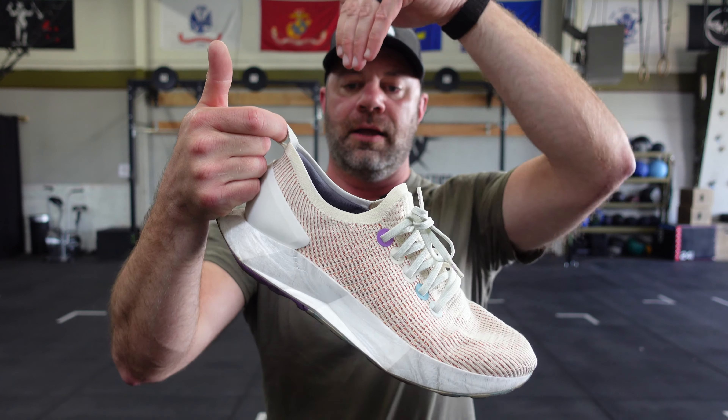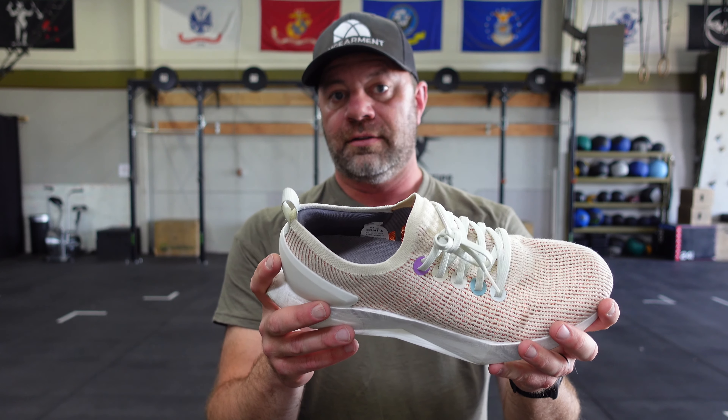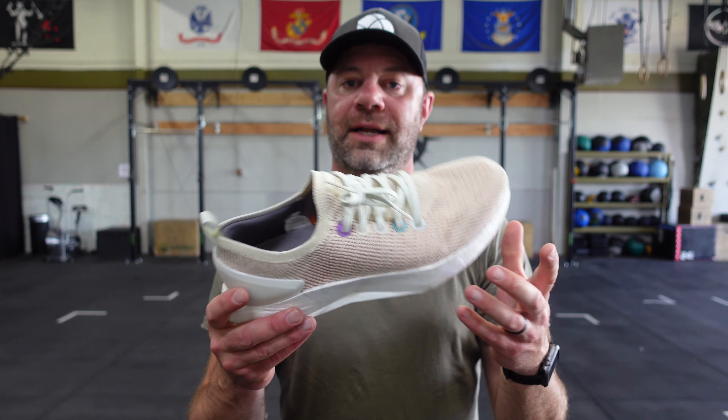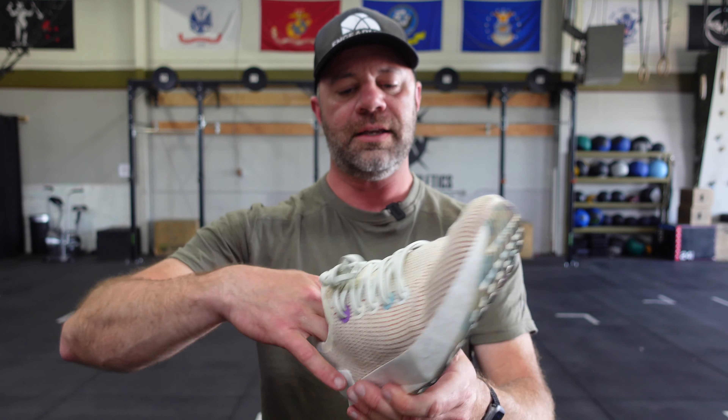Thanks to this loop back here, I can slide my foot in and I'm good to go. You can use them with or without socks. I've used them without socks plenty of days, and today I'm wearing socks — they work nicely with both. The insole is removable per usual, nice and thin.